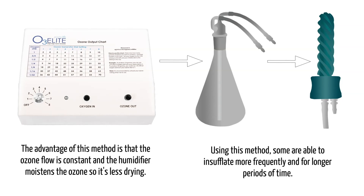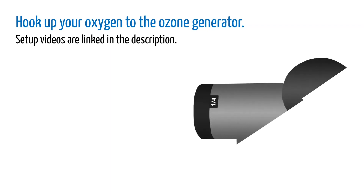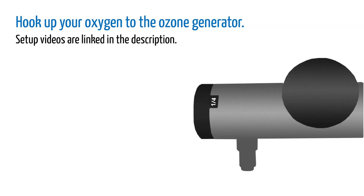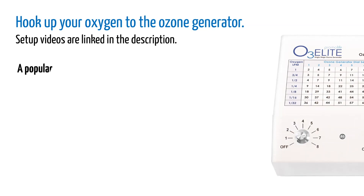Now I'll describe how to perform the first method. Hook up your oxygen source to your ozone generator. If you have questions about this, you can check out our setup videos linked in the description. Once the oxygen is hooked up, you'll set the flow rate. A good rate for filling an insufflation bag is one quarter liter per minute. Once it's flowing, you will turn on the ozone generator, setting your ozone dials to the right number to get around 30 gamma.